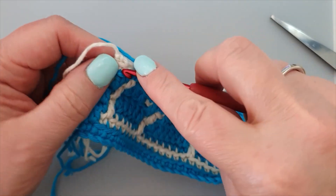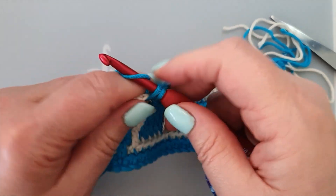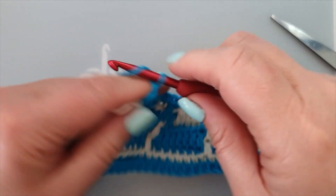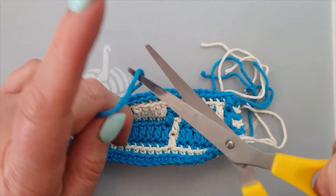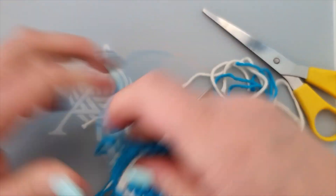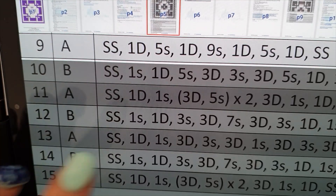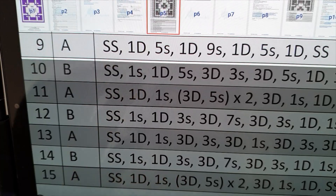And there is your side stitch or border stitch — one, two, yarn through and snap it off. Okay, so now we followed our pattern and we did row 9a.